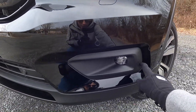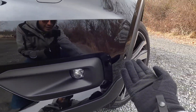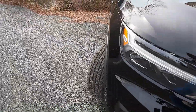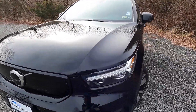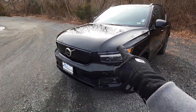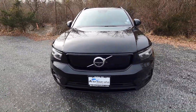Moving down, there are LED fog lamps with a plastic trim surround. Just above that, integrated into the front bumper, are forward-facing sensors. This particular car has the $1,100 climate package, so it includes high-pressure headlight washers. Without the climate package, you don't get those washers.